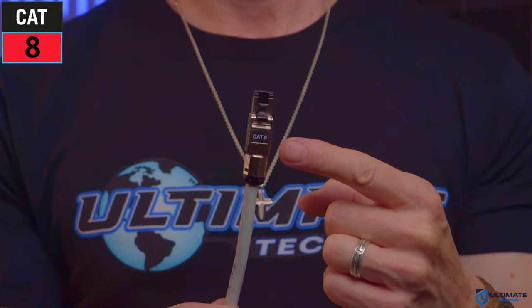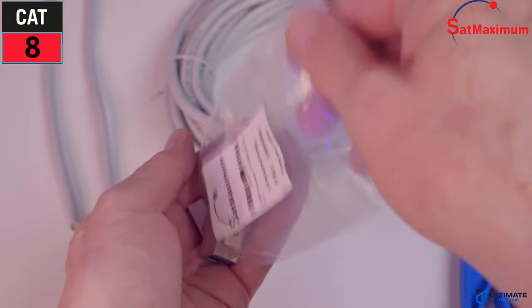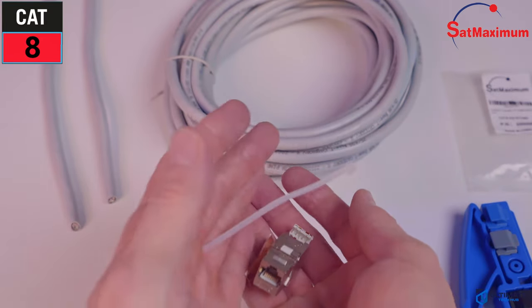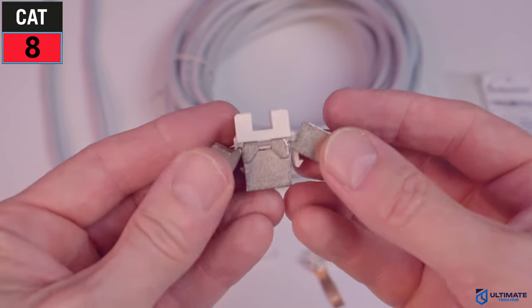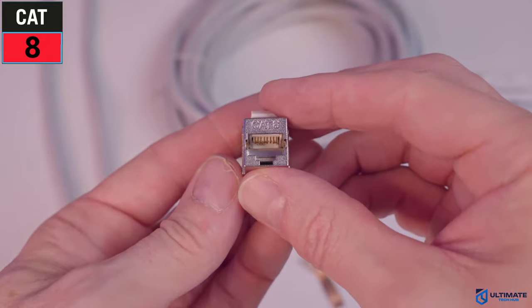The next installation is the CAT8 Keystone Jack, provided by SatMaximum — make sure to check out their website for great deals on networking supplies and tools. This CAT8 Keystone Jack is a very simple installation; it's basically just two pieces. You also get copper tape and a zip tie included.